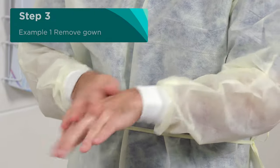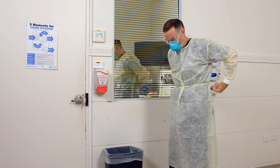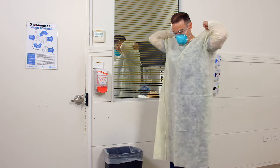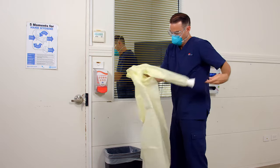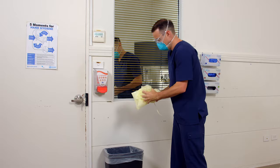The next step is to remove your gown or apron. Untie the straps of the gown, and pull the gown away from you. Roll it inwards and downwards. Make sure you bend forward slightly to reduce self-contamination. Discard the gown into the general waste bin.